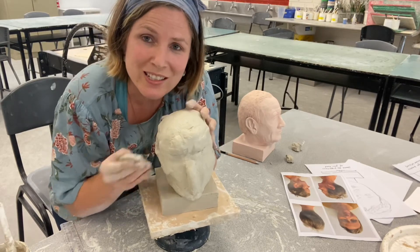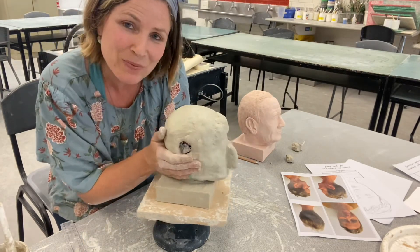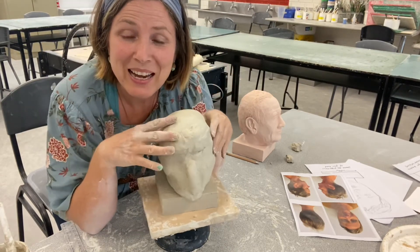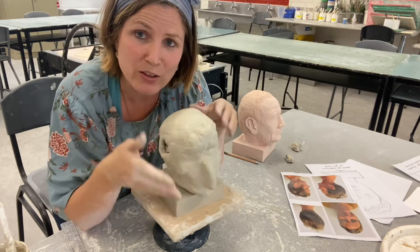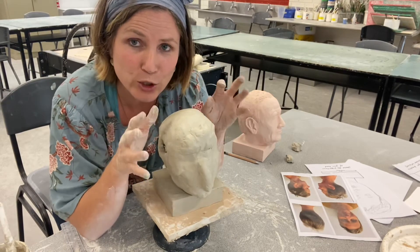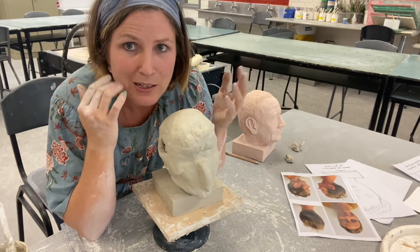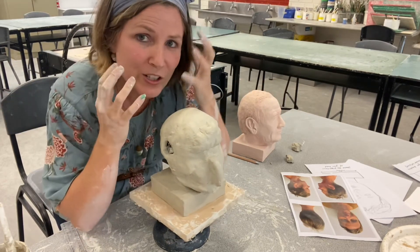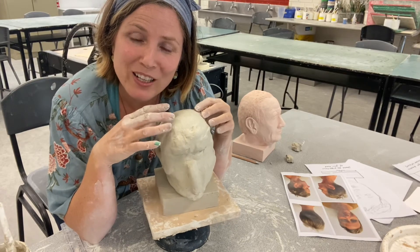I'm telling you these things because there are all these different ways you can keep working to make sure you've got a really good shaped head. Nothing is fixed. That is basically how to really get that structure. Do not start doing any details until you're really happy with the structure — the jawline, the back of the head, the nose. Structure, structure, structure. Lastly, you do your details. The last thing you want is to start doing details and realize that cheekbone is really sunken and you've already done the eye. Get all the structure done first; details come last.